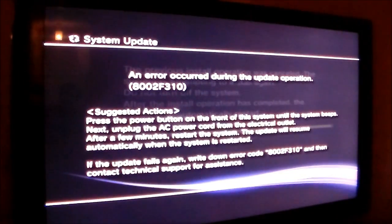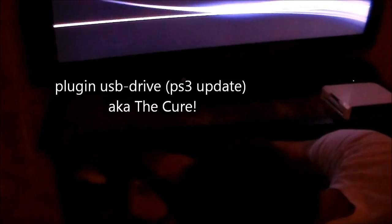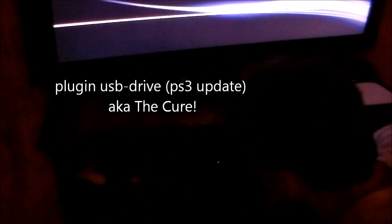Let's go ahead and plug the USB drive into the PS3 — just plug it into the front of the PS3. I'm going to hold down the power button. Keep on holding it down.